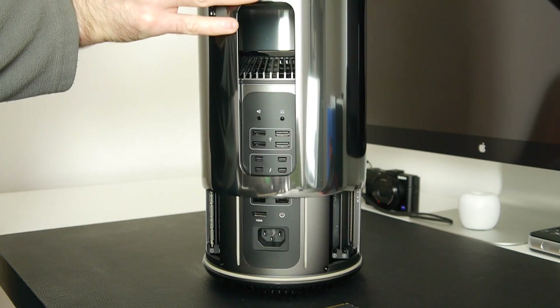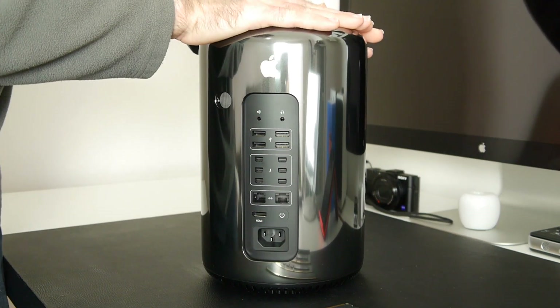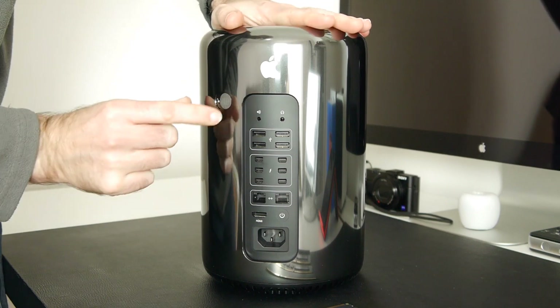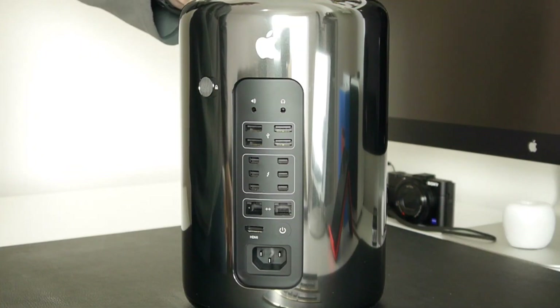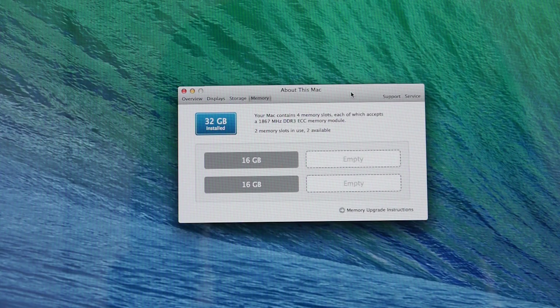Now we're ready to replace the outer cover — again very simple. We just line it up and lower it down into position, give it a little push to make sure it's seated properly, and then lock the switch back into the locked position.